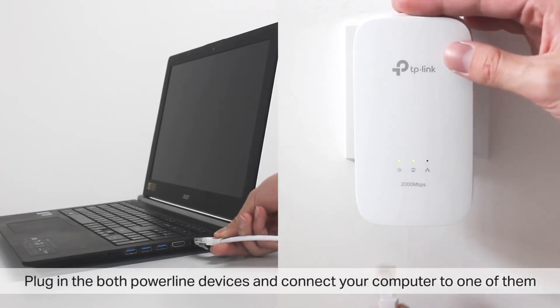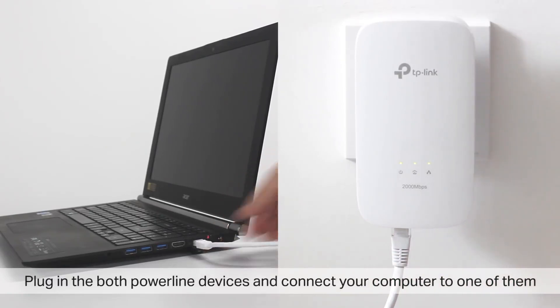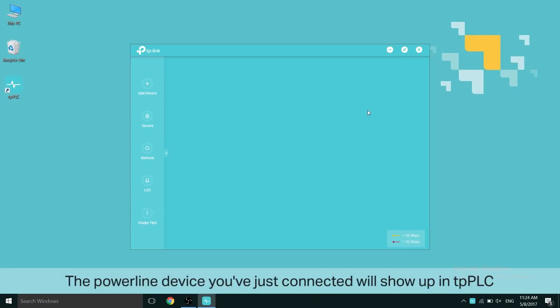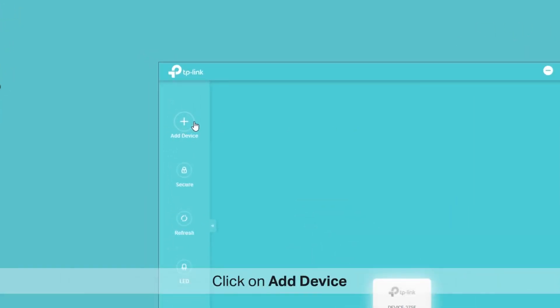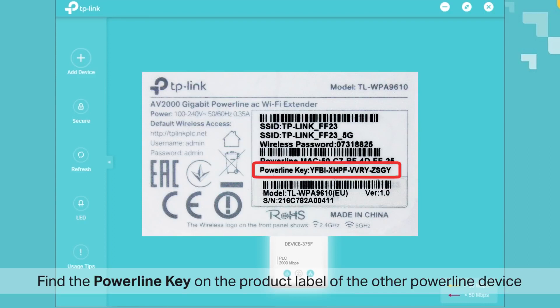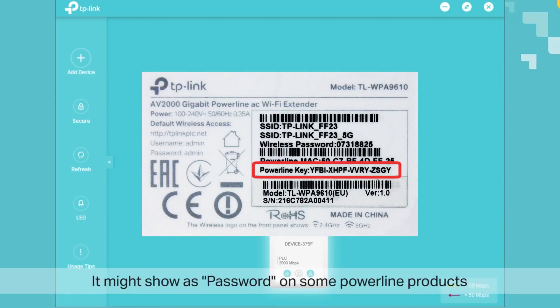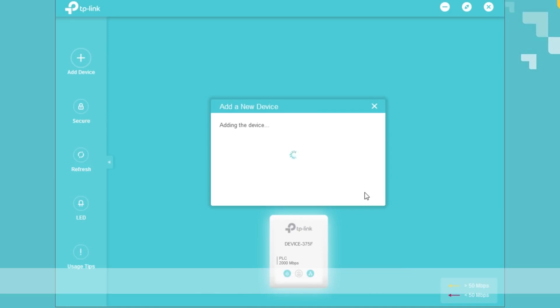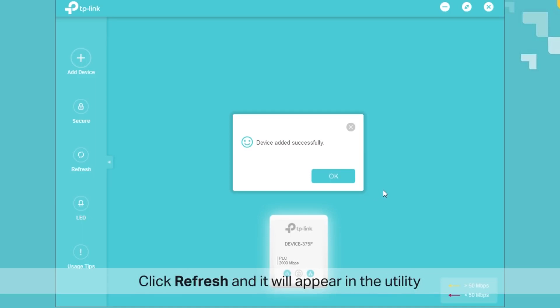Plug in both powerline devices and connect your computer to one of them. Open the TP-PLC utility and the powerline device you've just connected will show up. Click on Add Device and find the powerline key on the product label of the powerline device. On some powerline products, that might show up as password. Once you find it, enter the powerline key and click Save. Click Refresh and it will appear in the utility.